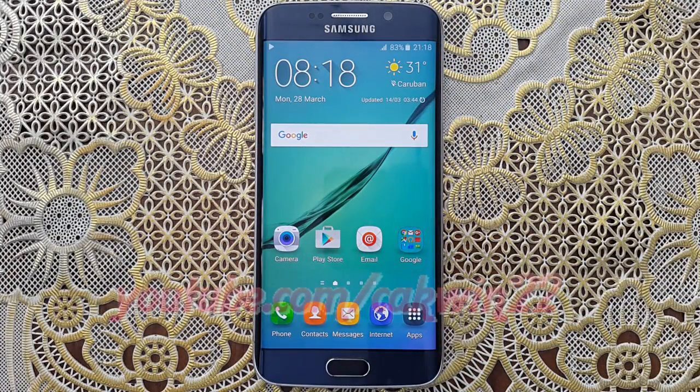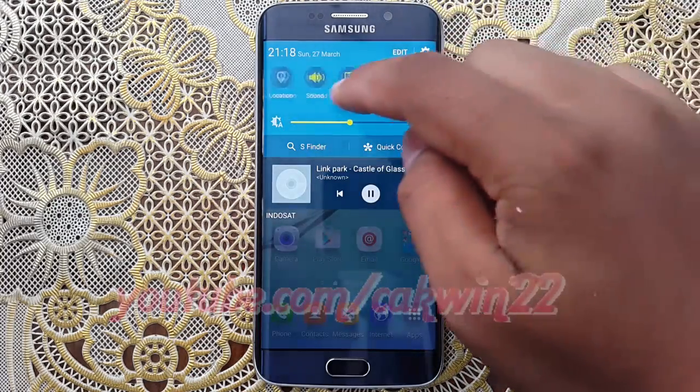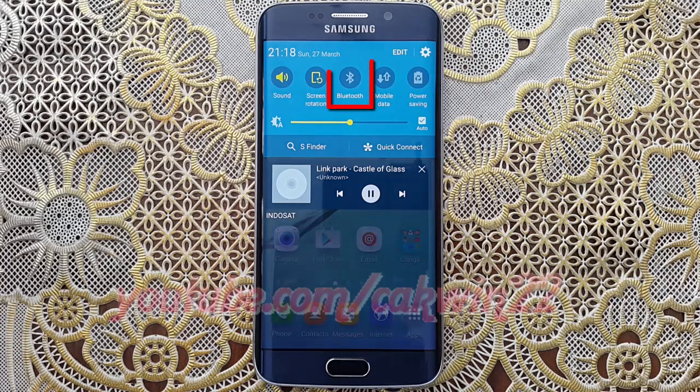To send pictures via Bluetooth on Samsung Galaxy S6 or S6 Edge, turn on your Bluetooth and receiving device. Swipe from the top of the screen to the bottom to open the notification panel. Tap the Bluetooth icon until it turns green to turn on.